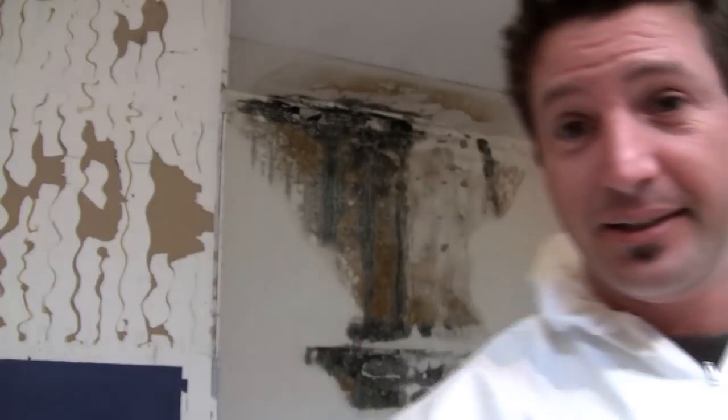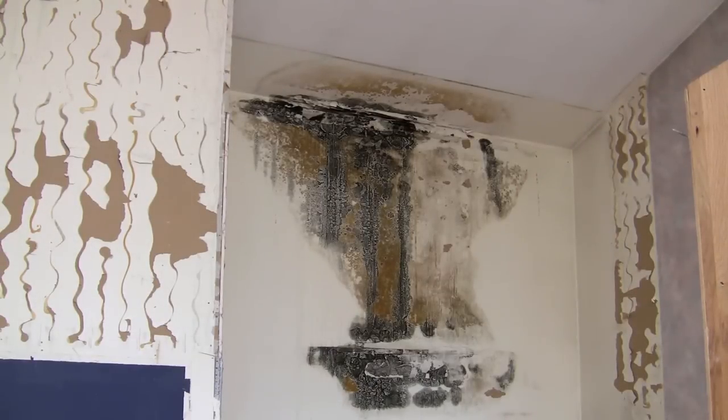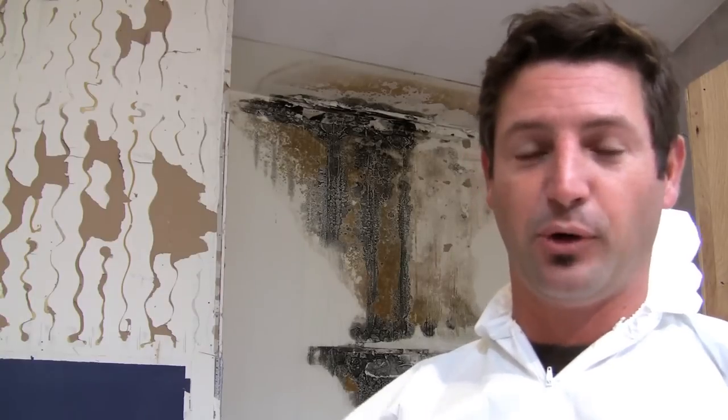I wasn't expecting that when we decided to take that bookshelf down. Now I've got a serious problem on my hands. I have more mold — I have a lot of mold, and I got it all over the place, and it's going to have to be taken care of before I can move on with my renovations and make this place more energy efficient.